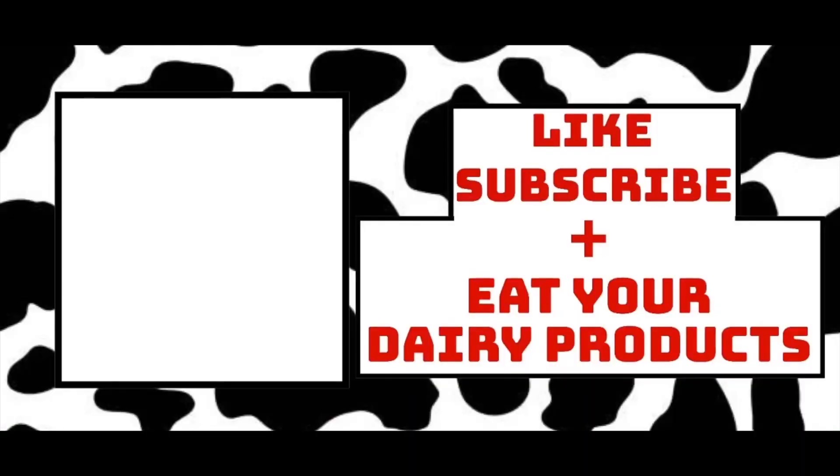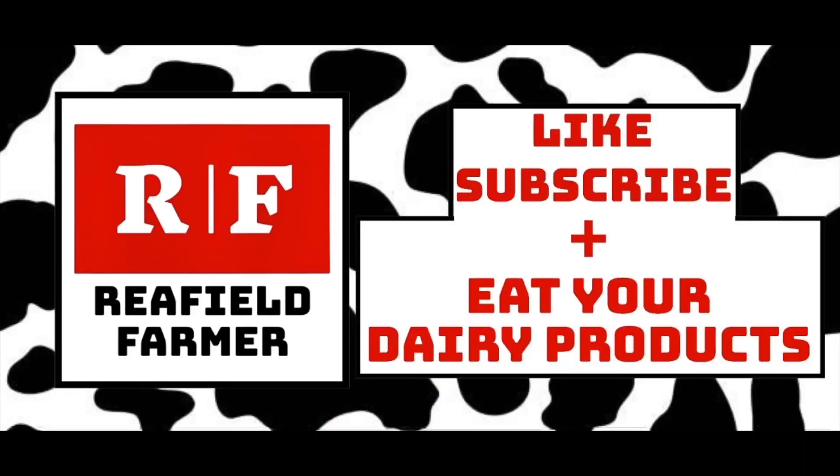Hey folks, how's it going? Welcome back to the channel. Today I've got a pretty cool exclusive look at something for you — we're going to do a displaced abomasum surgery on a cow in the fresh group. Here with me is Dr. Melissa Murray. Welcome to the channel, Dr. Murray. Can you tell the people what a displaced abomasum is?